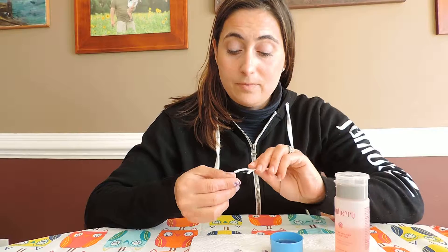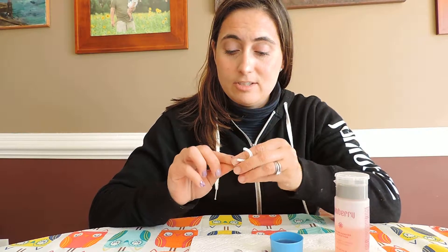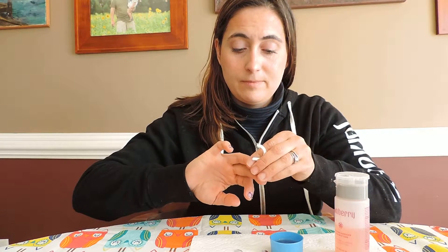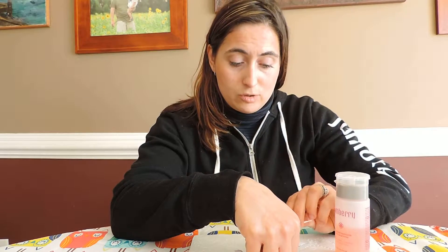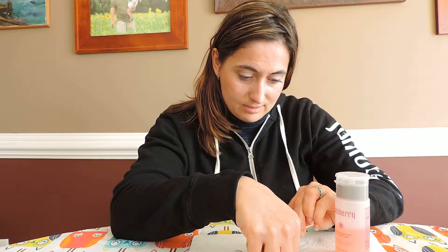All I do is I go around, I kind of go under my nails, get the edges peeled up like this, and then watch how easy it is. I use a toothpick tool and I just go down my nail.